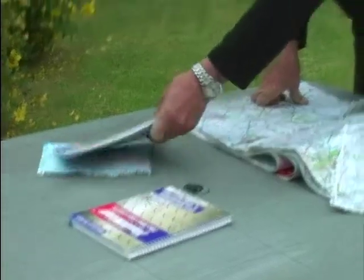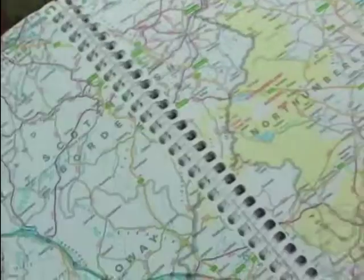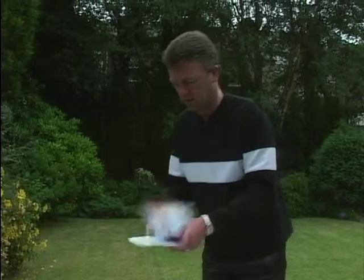We need one of these - we need a Tough Map, and the name says it all really. Toughmap.com, that's where you can get all the information from these people. And these are allegedly, well, you can't destroy them. They're abuse proof.